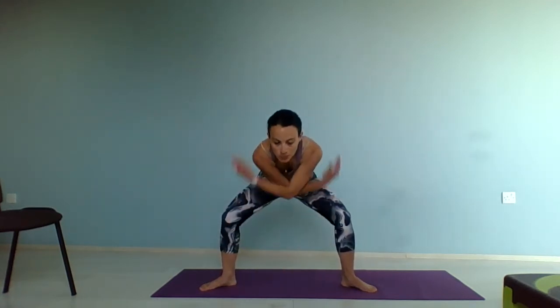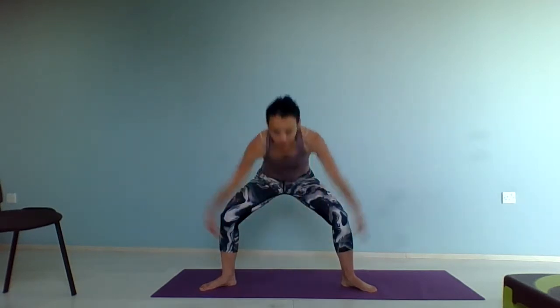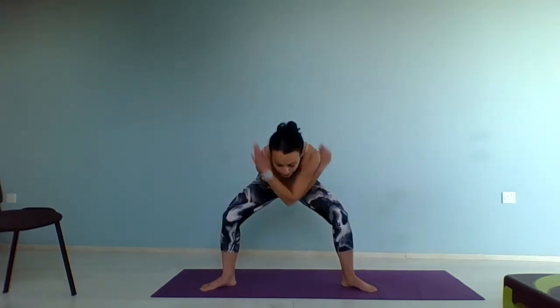Feet slightly apart, toes pointing out. We're going to swing the arms in, lift, stretch, lower, swing, lift. Work with your breathing. We're still warming up, so nice and slowly, swinging those arms. Keep the knees slightly bent. Feel those leg muscles working. And stretch. Counting down four, three, two, one. And release.